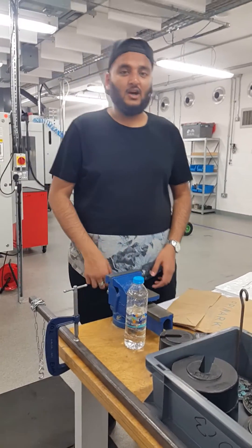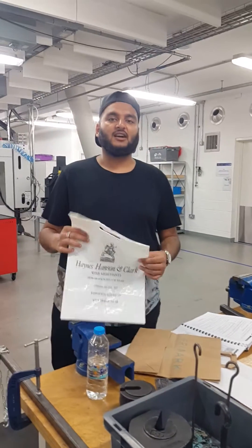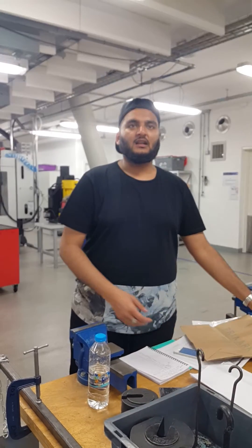Hi guys, today I'll be testing the product failure between a polyphen high quality carrier bag and a reuse recycled paper bag. I'll also be doing a tensile test on these two products.